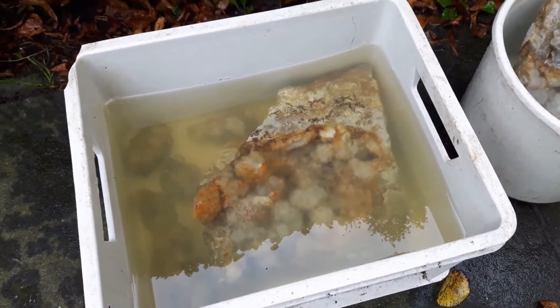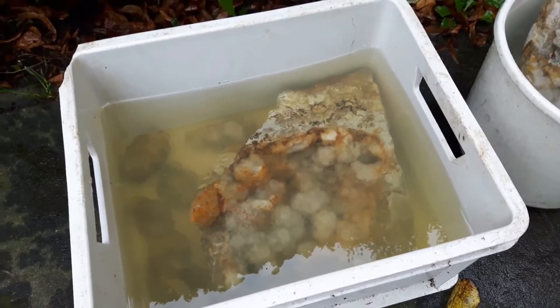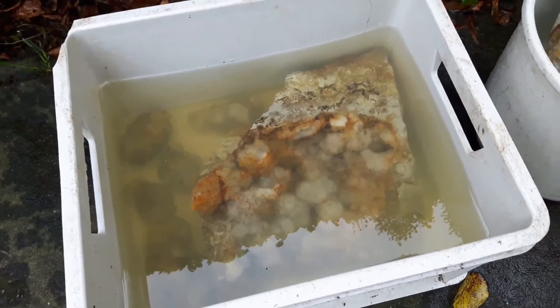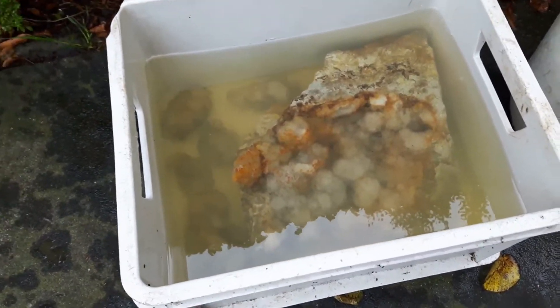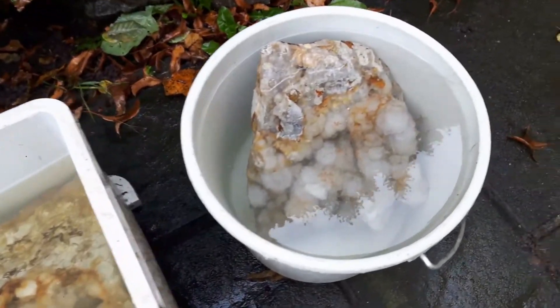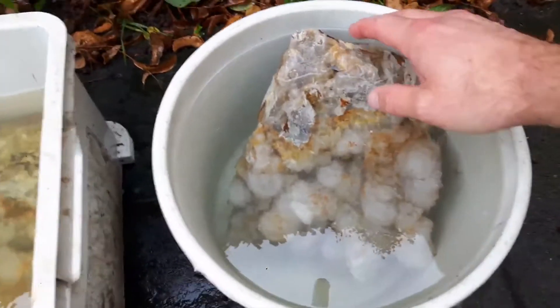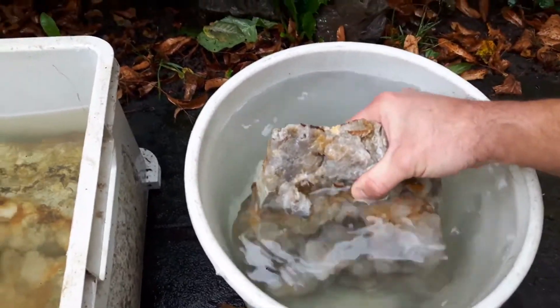Dat is het grote stuk van gisteravond nu ook, uit de bak. Die heeft daar een hele nacht in gelegen en ligt nu in schoon water. Maar je ziet al gelijk hoe vies het wordt als ik hem erin leg. Dus ik heb hem afgespoeld en die ligt daar nu in. Het eerste stuk is al een stuk schoner. Die heb ik ook in vers water gedaan. En kijk even het verschil ten opzichte van gister.